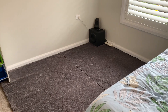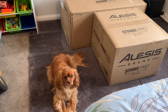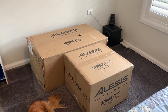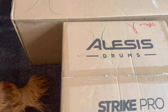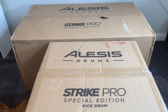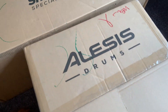Keep an eye on this space. Here they are in the house — Oscar wants to help me. Let's see what they look like when I get everything out. I forgot to say what they are: they are Elysis Strike Pro Special Edition. Very flash.